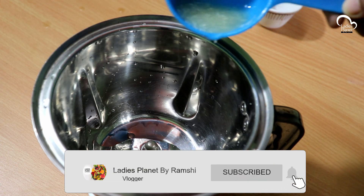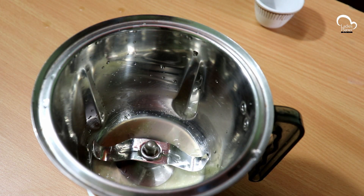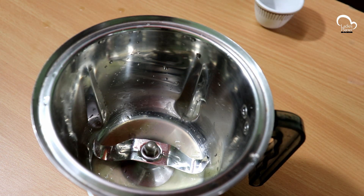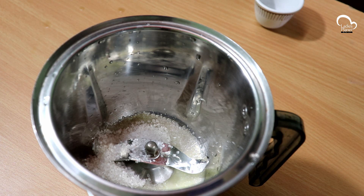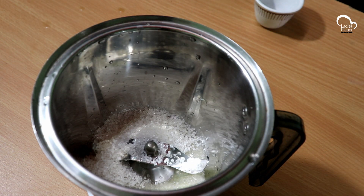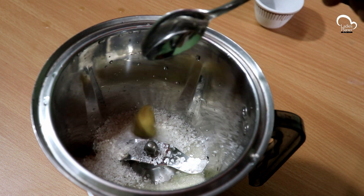We call it a 1-2-3 glass of milk. 1-2 glass of milk. I am going to mix it in 2 tablespoons.